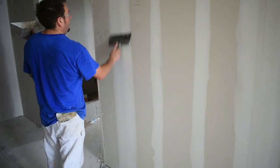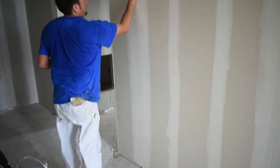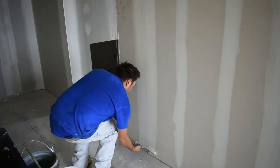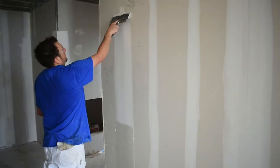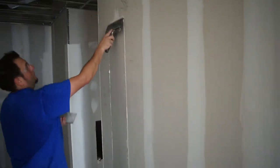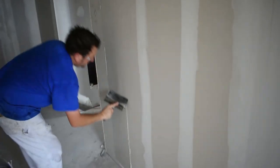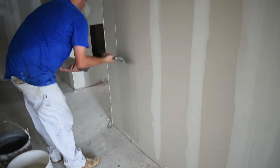First, scrape the dry mud to get rid of any imperfections. Then apply the second coat the same way as you did the first, taking an inch off of each side. On this coat, we don't want to leave as much mud on the flat, so we'll press our knife a little harder as we scrape off the excess mud.